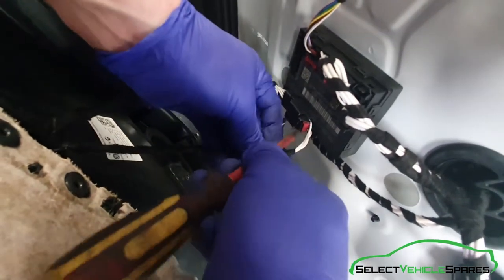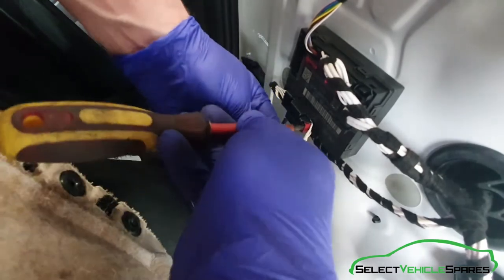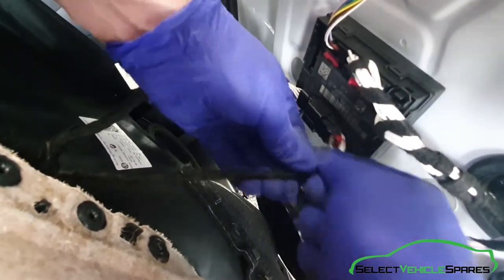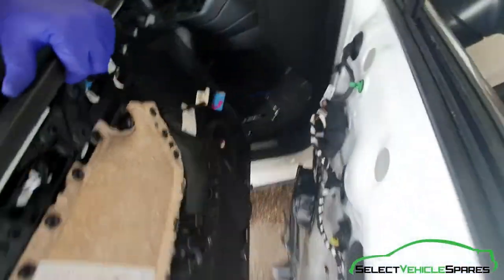And then this other one here — the little tab pushes in, but before you can push it in you've got to pop the little red bit out of the way, then push that in. That's the door card removed.